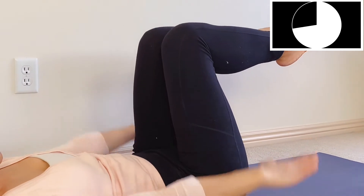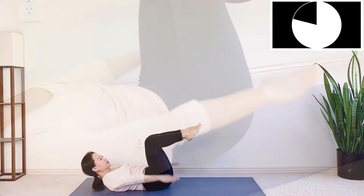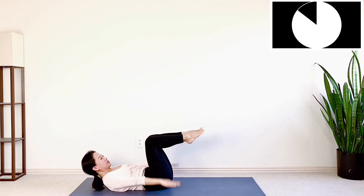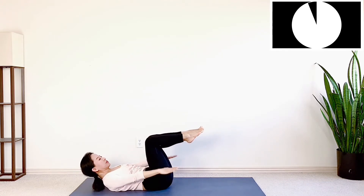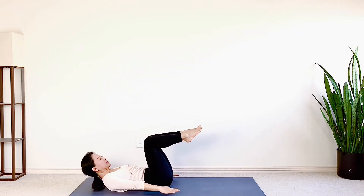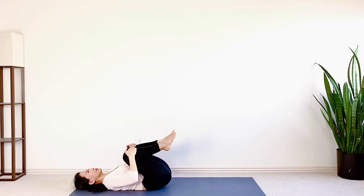20 seconds to go. Now last 10 seconds. Exhale 1, 2, 3. Slowly release your head down. Hold your legs at your chest and relax.